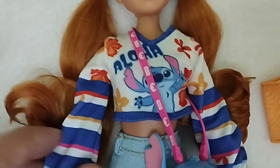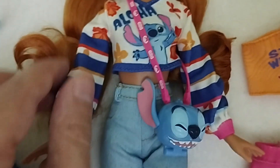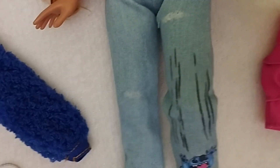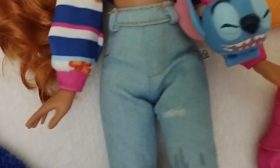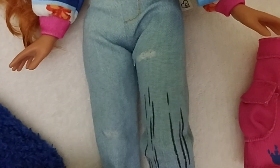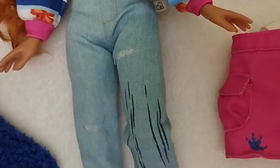She comes with this sweater that is a bit cropped, and we can read 'Aloha.' We have Stitch, and then we have these stripes, colorful, vibrant flowers and cuffs. It's really nicely well done and it has velcro on the back. Moving down, we find these high-waisted jeans which are distressed in a few places. They're very realistic — even though the pockets and seams are just pretending to be real, the denim material is so much closer to actual denim than the majority of jeans we get for fashion dolls, which is usually just a polyester material pretending to be denim.